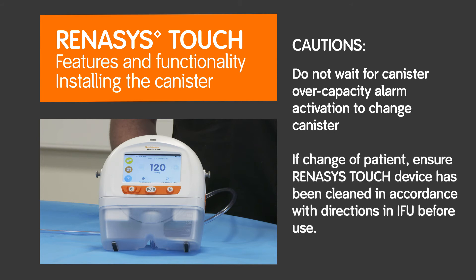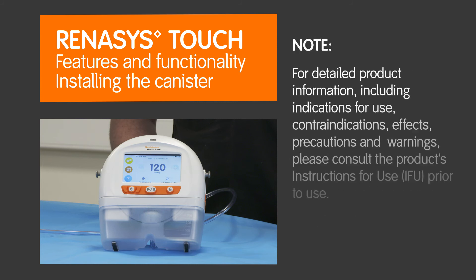If there is a change of patient, ensure the Renesys touch device has been cleaned in accordance with directions in the IFU before use.